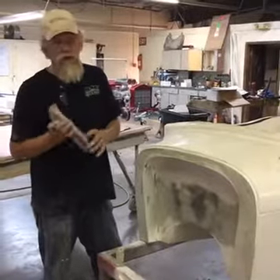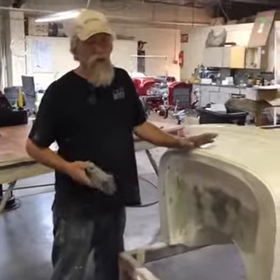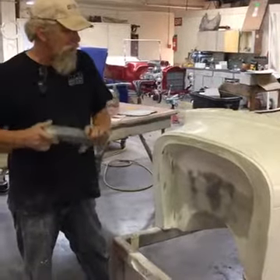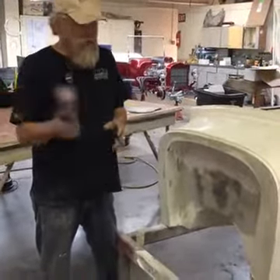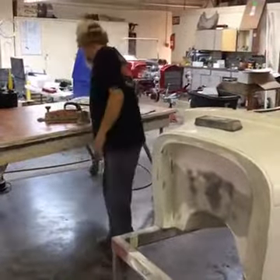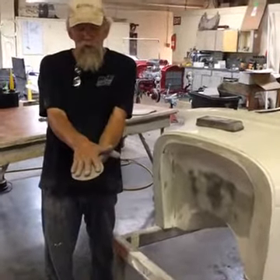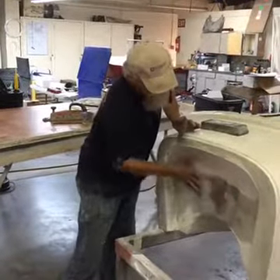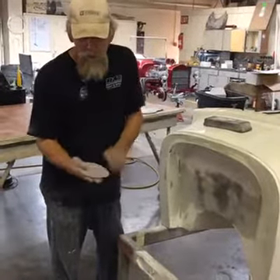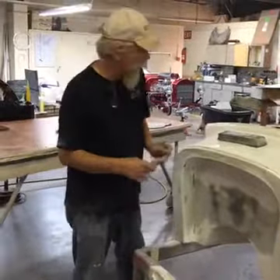Lots of techniques you learn after years and years. I've built hundreds of cars, and in all honesty I've spread thousands of gallons of Bondo in my lifetime — and I don't think that's any exaggeration. A block makes it straight. Your hand can too, but if you push with your fingers going in one direction, you'll make grooves. If you hold the paper and work with the palm of your hand, you can usually get it pretty straight.